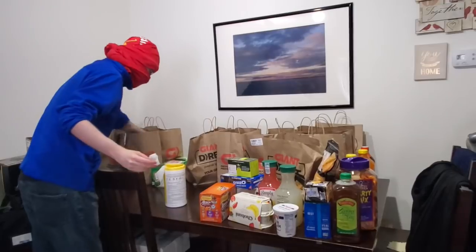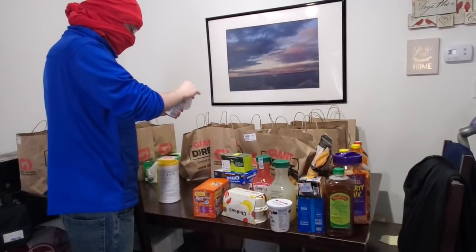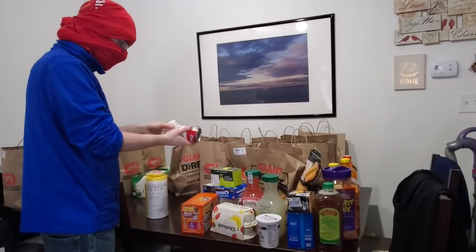I would do this for about five minutes and then go do something else. The whole process takes about 10 minutes. I would not eat these cans right away — wait about two to three days. It stays on metal for a while.